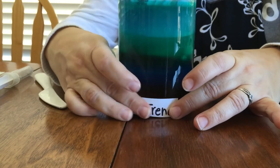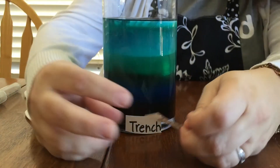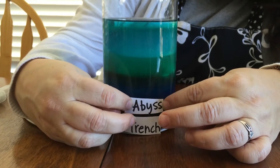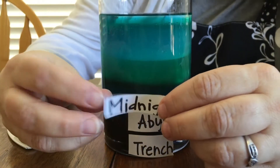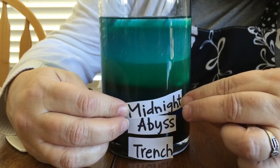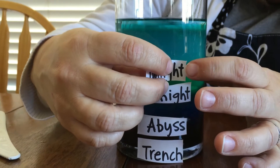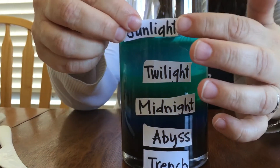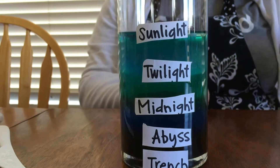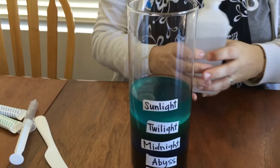Next I added some labels — just to help with some discussion, these are Avery address labels that I modified and stuck on there. You have the trench, the abyss, and the midnight zone. Now if you want your layers to be even, you could measure your liquids so that as you pour them in they create equal layers. Or you could do your research with your students and see how deep the actual zones are and make your layers of liquid proportionate to the actual layers in the ocean.